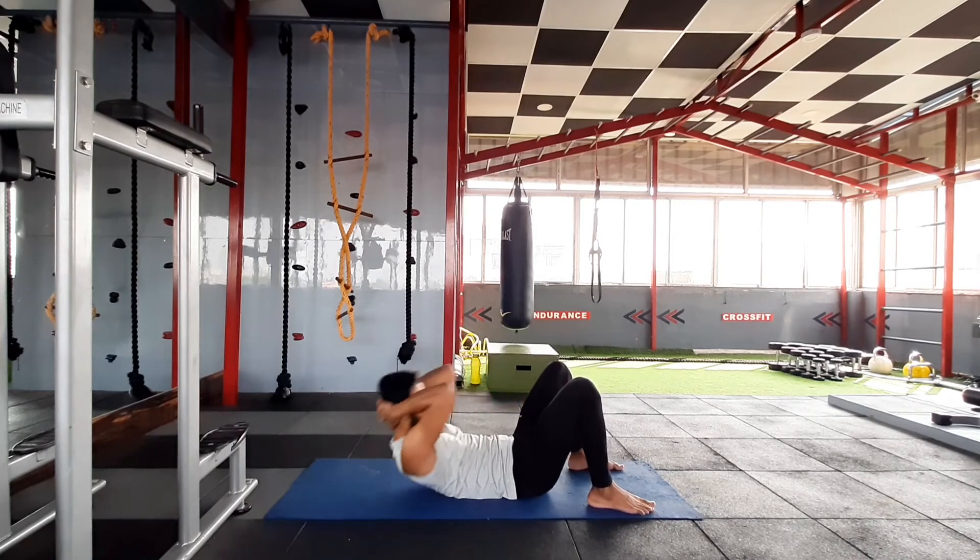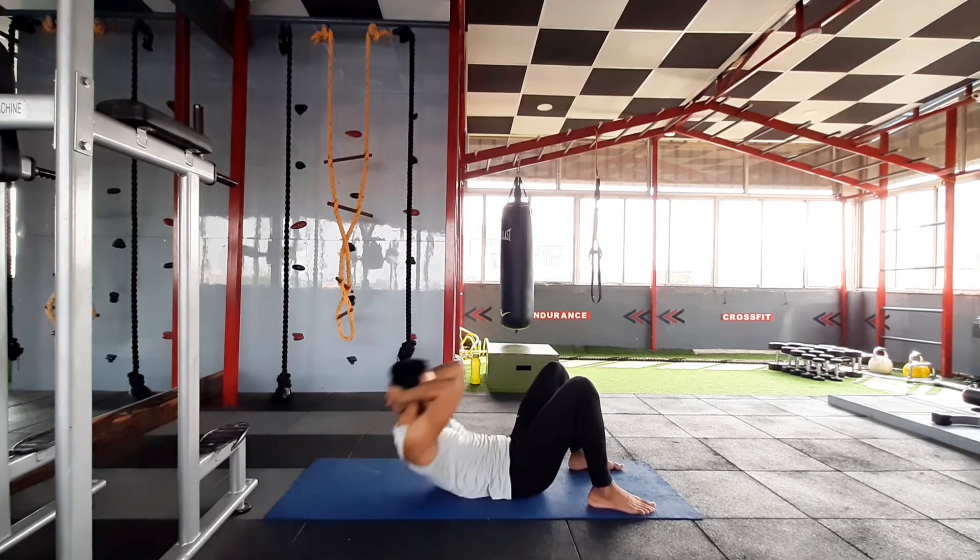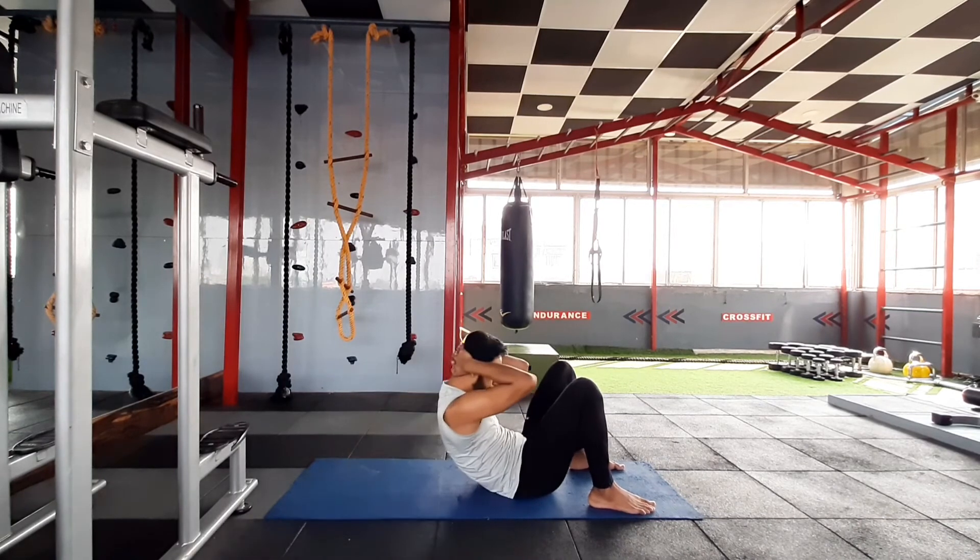This exercise will help you to enhance your rectus abdominis, one of the muscles of your abdominal cavity.